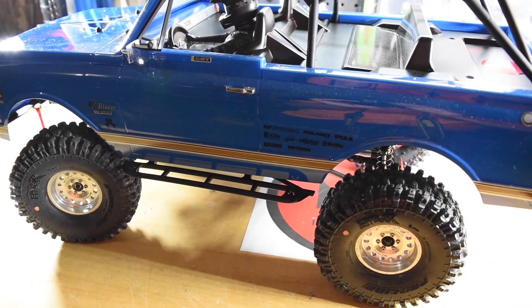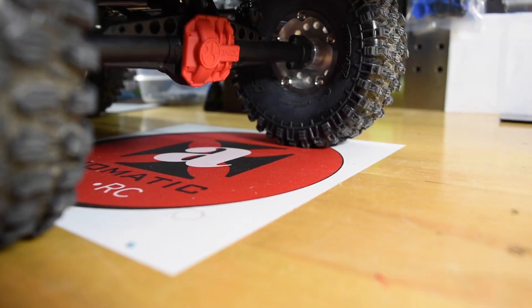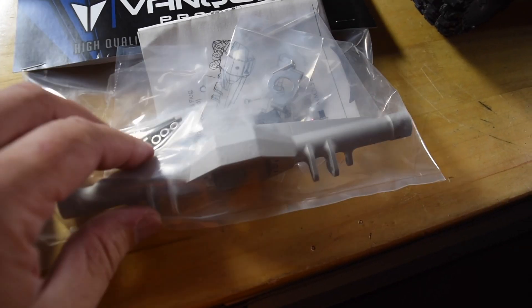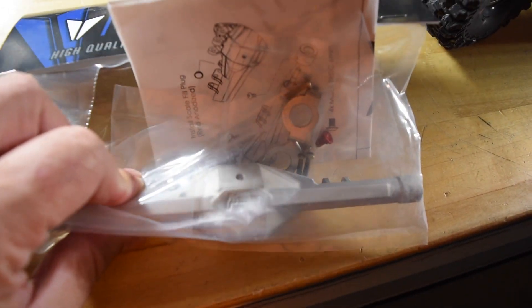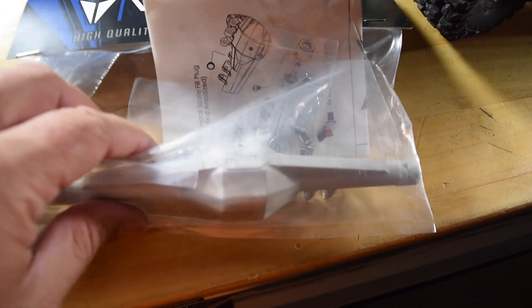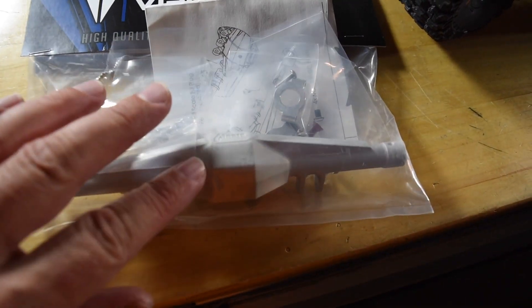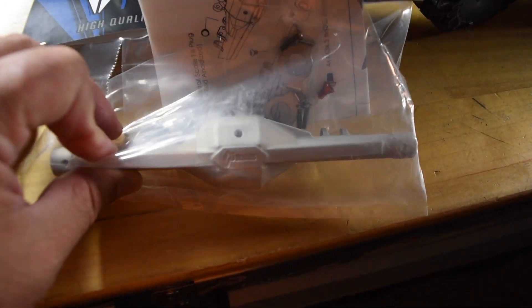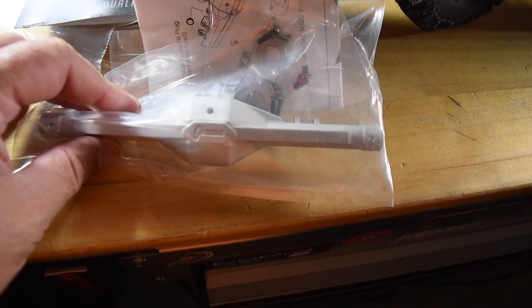I'm actually working on a million different projects all at the same time. I got to get these Vanquish axles onto my SCX-10 II. I showed these off before but these things are great — nice and heavy, they just feel amazing. Putting together the VS-410 was really what made me look towards these axles, because I love the way everything went together on that VS-410. So I picked these up and I thought they'd go great on the SCX-10 II.